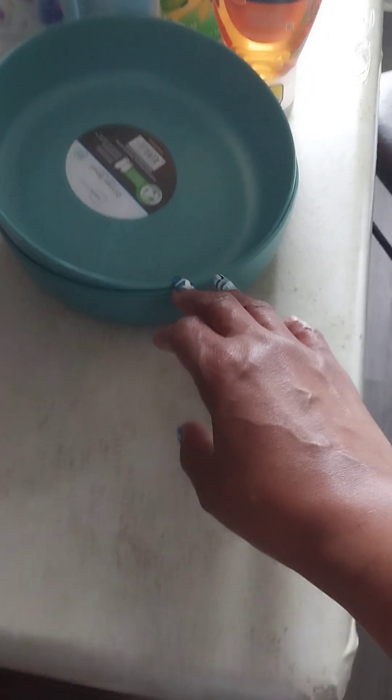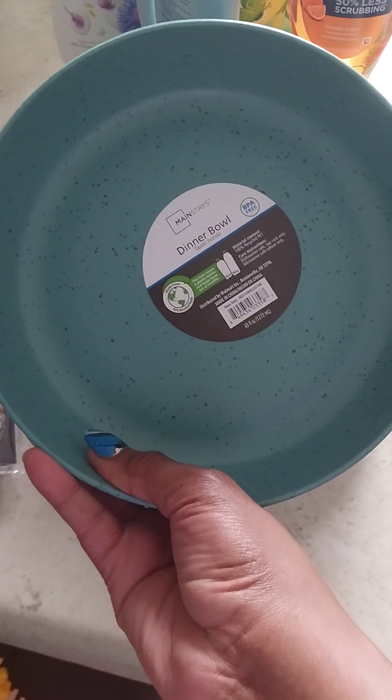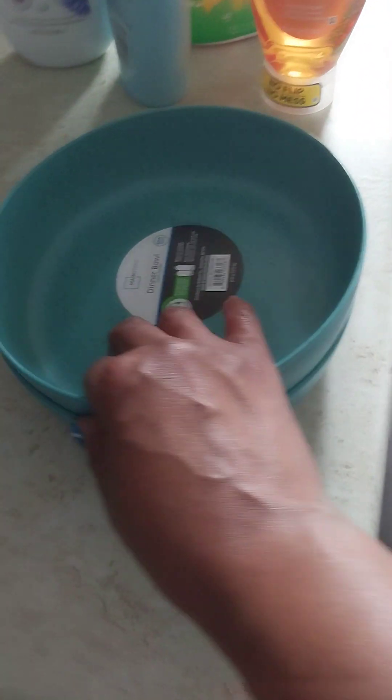This is my Walmart haul. I like these bowls — I like the way they look. They're like a dollar and some change and I got two of them. They have a whole complete set of these.